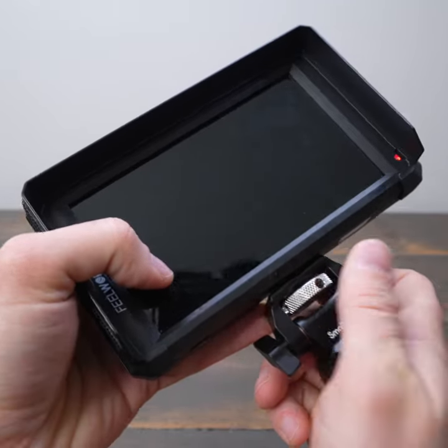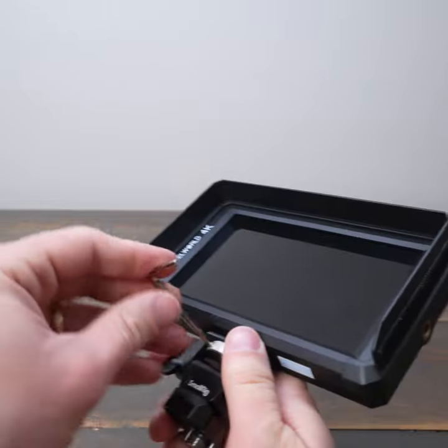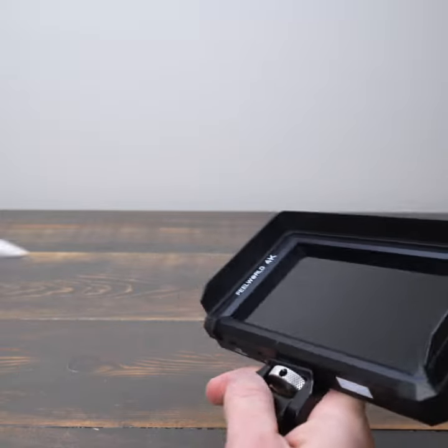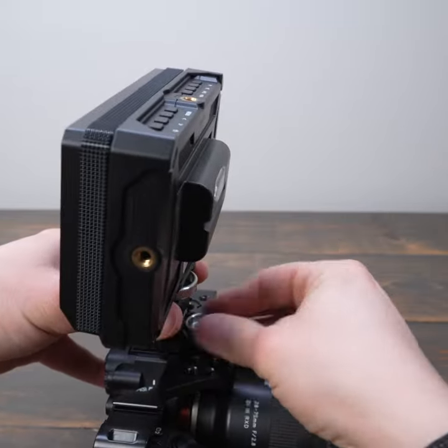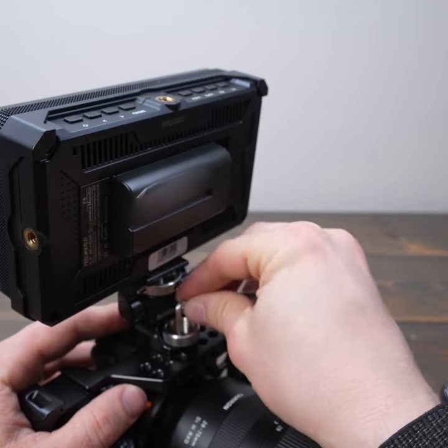First, screw the top into your camera monitor and use an allen wrench to add additional tightness. Then, align with your 3/8 inch mounting hole on your cage or handle and use the knurled knob to tighten. Add more tightness to the top with an allen wrench.